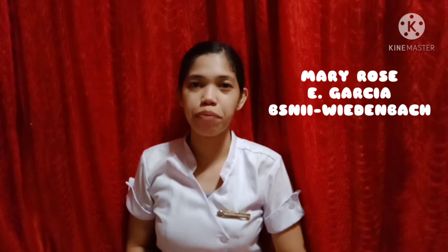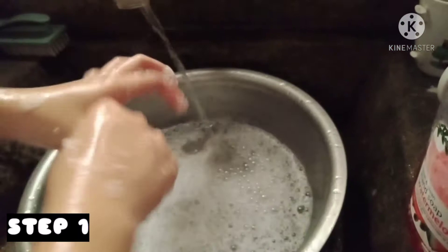Good day everyone! This is Mary Rose Garcia, a second-year nursing student from Section 1. For today's video, I'm going to demo the breast care procedure.